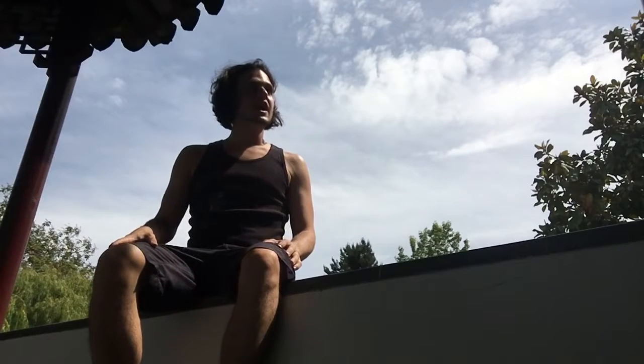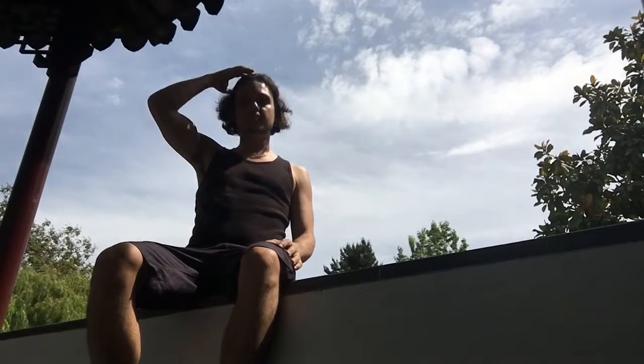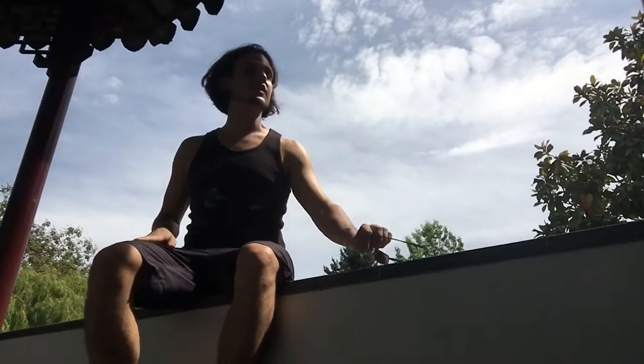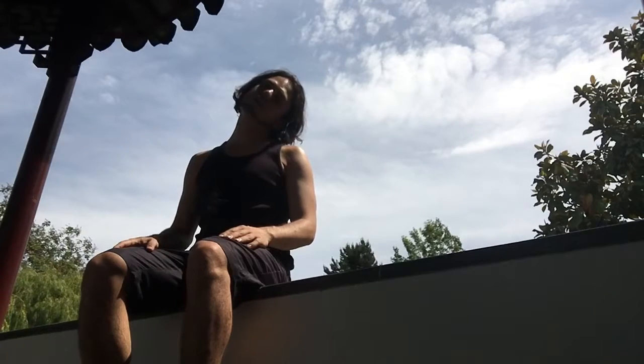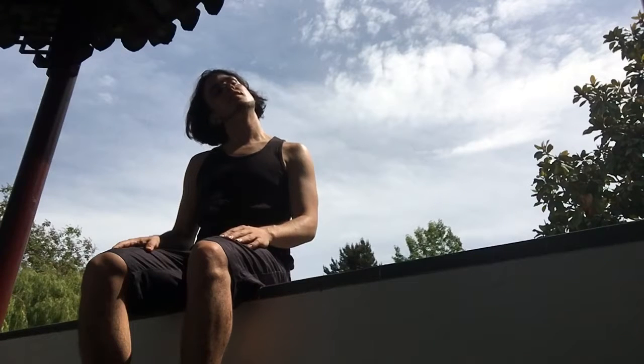Hello, everyone. Welcome to my own little adapted fitness video for seniors. I am at the Sun Yat-sen Garden right now. I've been invited by my friend Inger, who's right over here. She was gracious enough to give me one of her complimentary tickets. So first off, we're going to start stretching the neck, ear to the shoulder, side to side. This is adaptive fitness, so you won't really need to get off your chair at all.